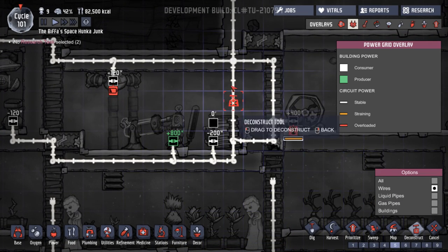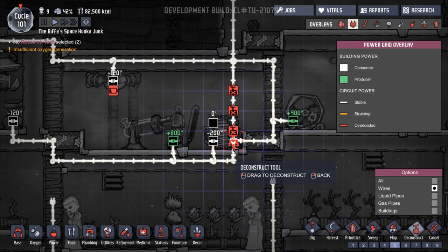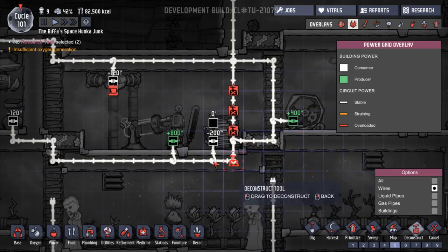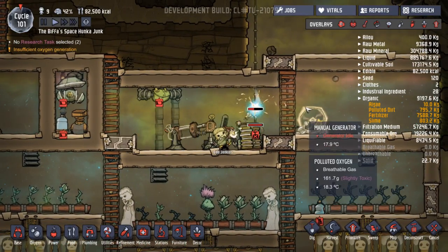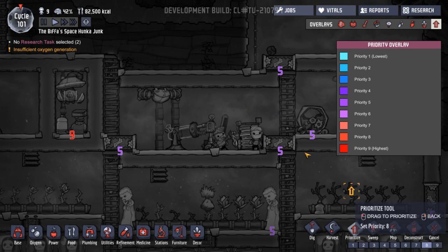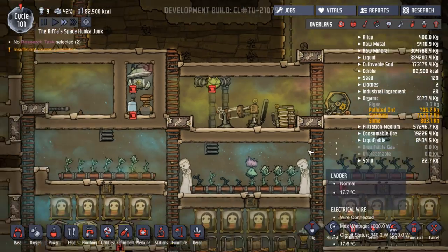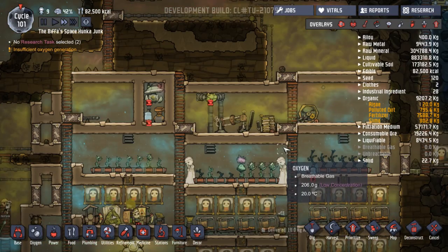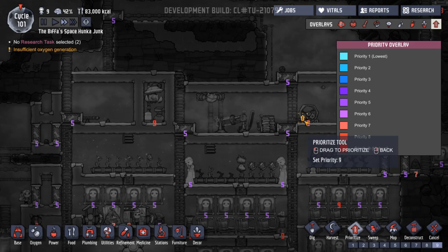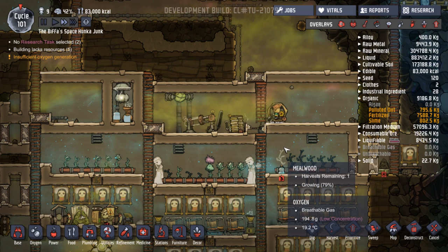We can disconnect some of them — let's disconnect that, that, and that. There. We'll leave it like that for now, that'll do. So we've got this here as well. If I put that on priority eight, then people should come and work that and keep filling up this battery, and that will just keep everything going because at the minute, this is our best source of oxygen. In fact, I'm going to put that on a nine. What a surprise, said everybody watching the video.